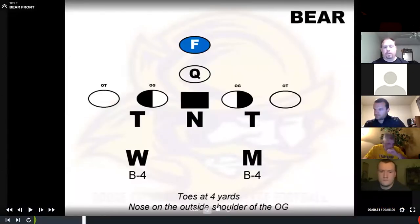So our bear front. We play, depending on the surface area, generally to a two-man surface — we'll play a three technique with the tackles. To a three-man surface, whether he's on the ball or off the ball, we may play a four-eye depending on game plan for down blocks and to protect the C-gap. All of our alignments are game-plannable, but we do base out of 3-0-3.